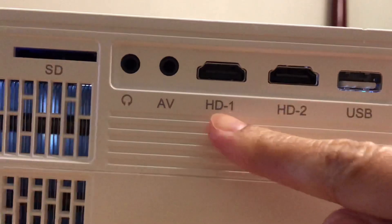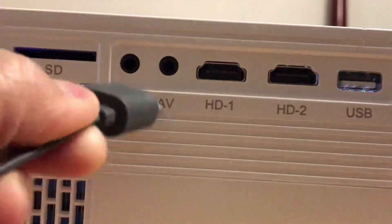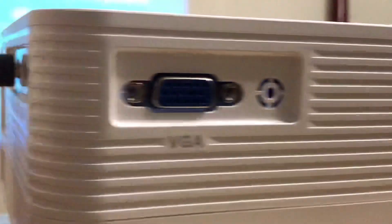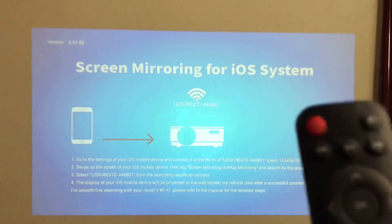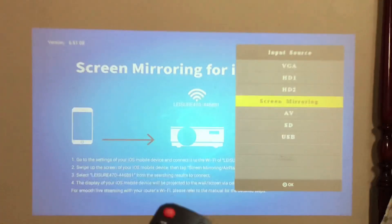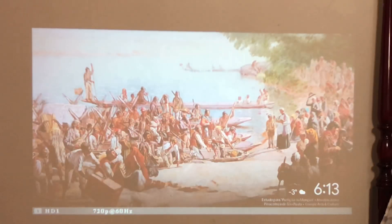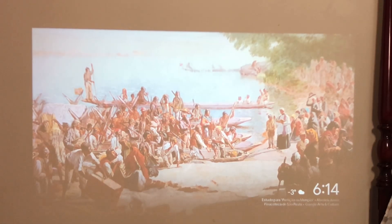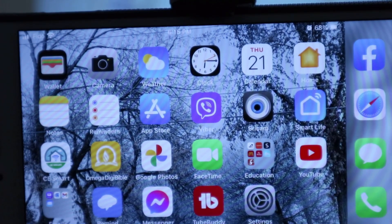To connect the Chromecast to the projector is very simple. On one side you should see two ports — HDMI 1 and HDMI 2. Just pick one, let's say HDMI 1, and connect it there. You might have to change the input on the projector, either using the button on the projector or the remote — just click input and select HDMI 1, because that's the port we connected the Chromecast to. Once the Chromecast is connected to the projector, it is now easy to watch videos from YouTube, Amazon Prime, or Netflix.